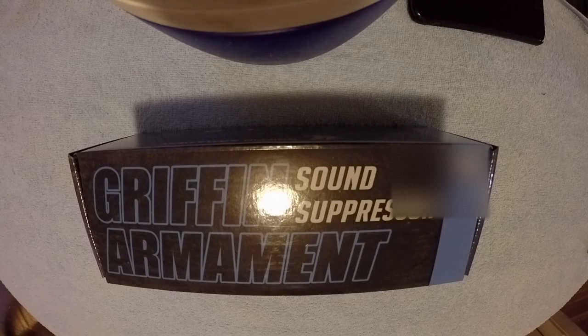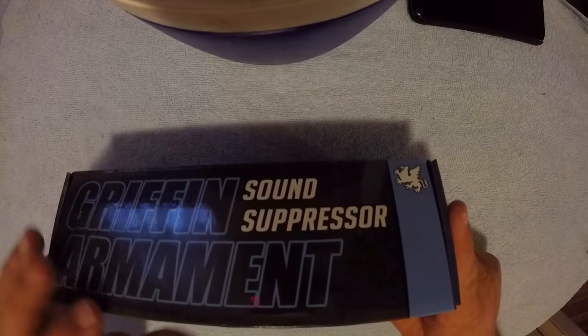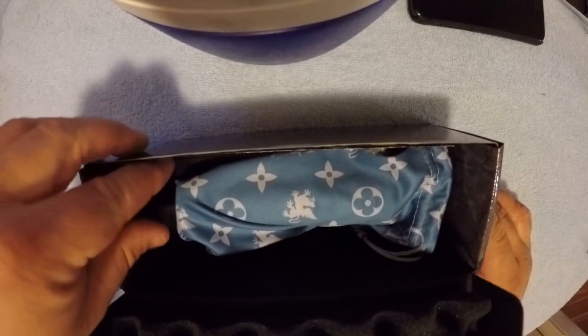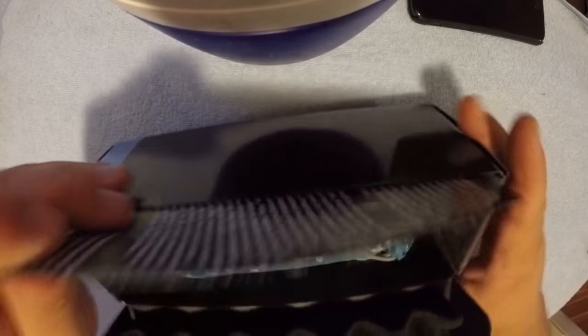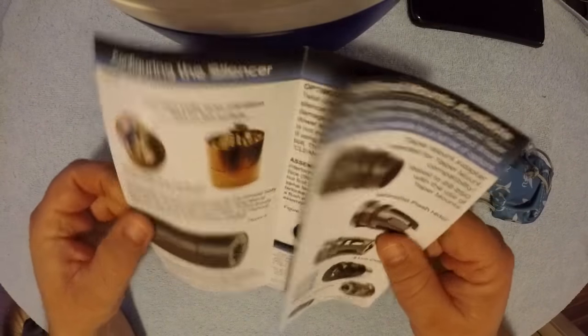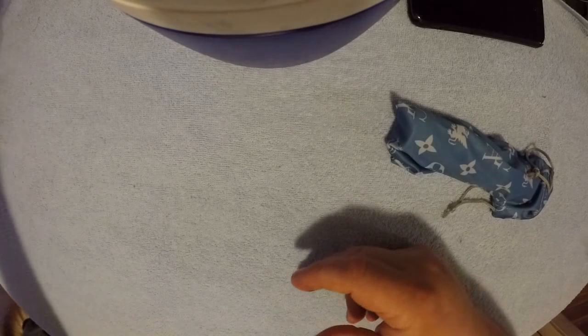This is the Griffin Armament Optimus Micro. This is the box you get — if you get it from the Silencer Shop, you get their little hot silencer mitt in the box with it. Inside the box, pretty straightforward. There's a little bag and some paper. The paper has some pictures, words, accessories, and instructions.